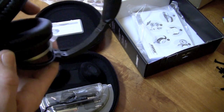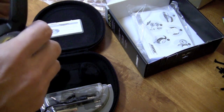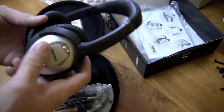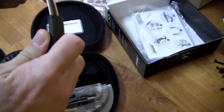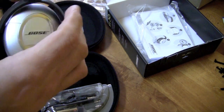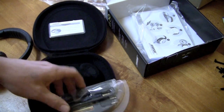There are the Bose QuietComfort 15 headphones. Initial impressions out of the box — they are cold because the UPS guy just delivered them. They feel pretty good, pretty solid. Quality of construction feels pretty good. I don't have a whole lot to complain about there.